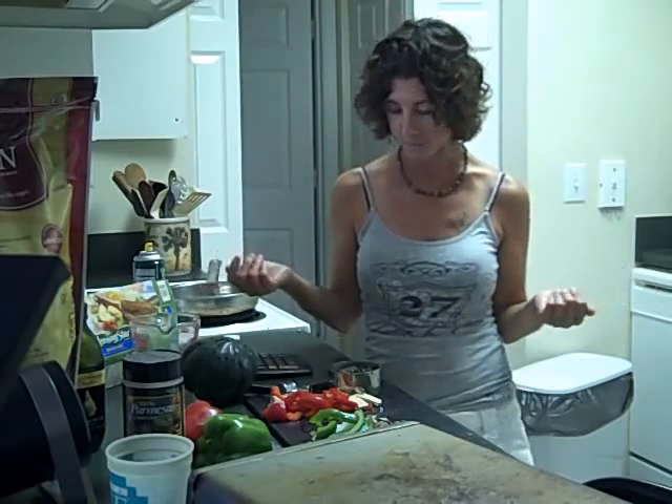The other night I was out of all of those things, so I was just rummaging around in the fridge and freezer and came up with a new recipe, so I wanted to share that with you today.